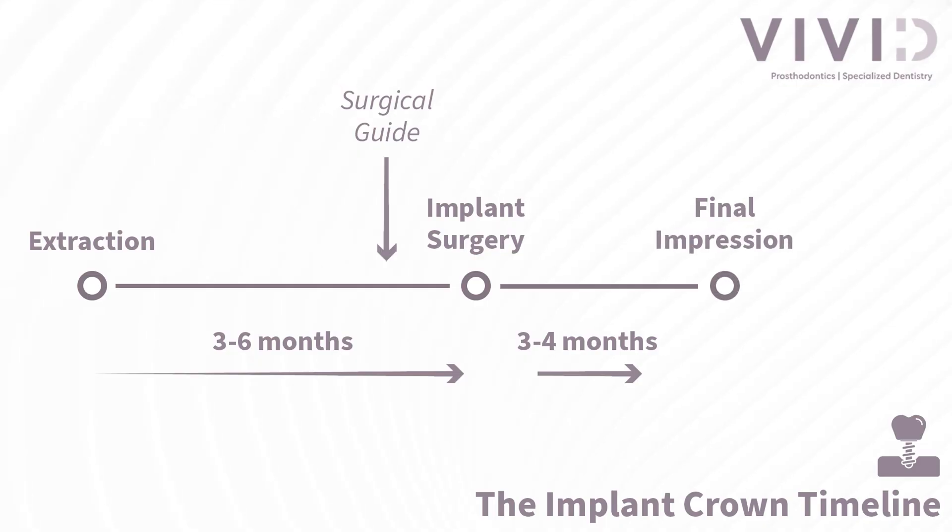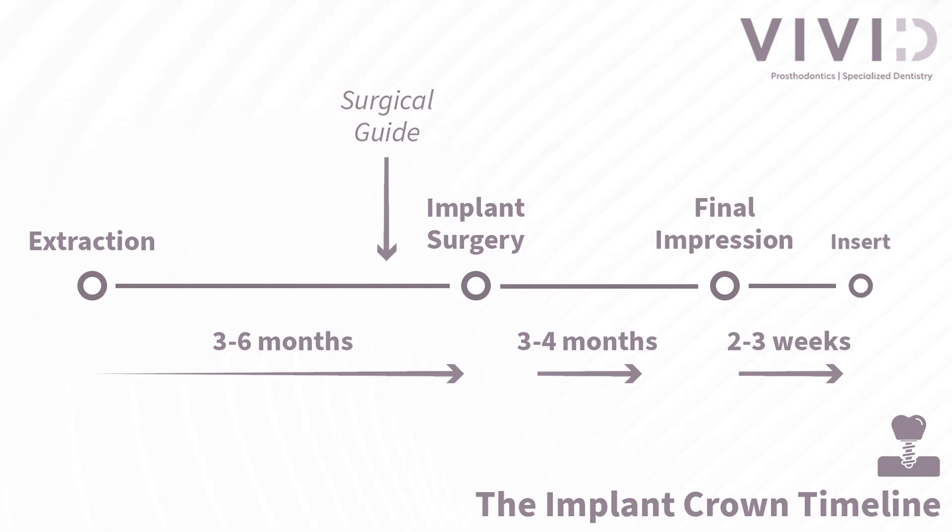Once everything has adequately healed, you'll come to Vivid Prosthodontics for the final impression. After about 2 to 3 weeks, you'll return for the insertion of the implant crown. With our in-house dental laboratory, we are able to make adjustments to the color, fit, and form in order to ensure the most ideal outcome.